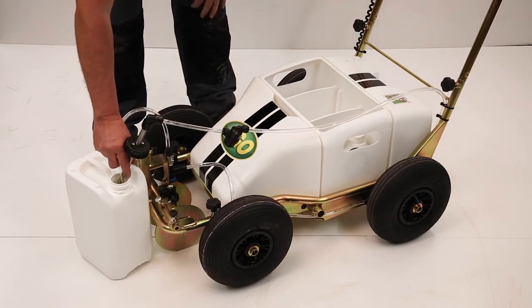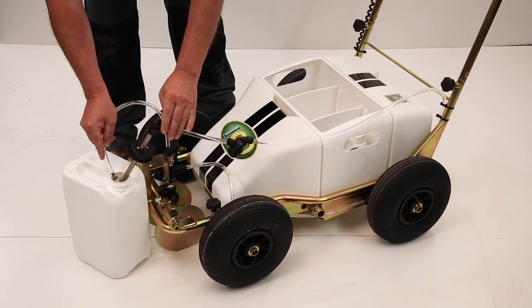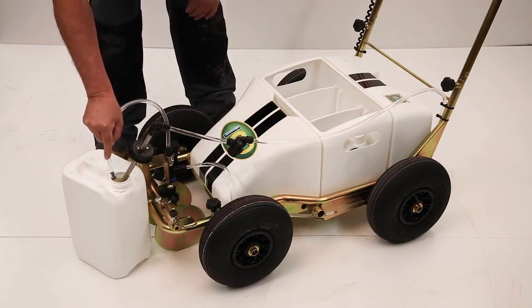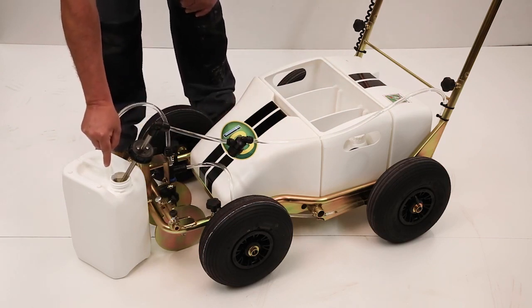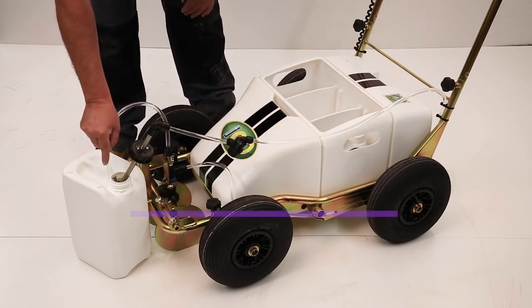Switch on the machine. As you can see the paint has started to come through. Bring back into your paint pot, just let that go for a few seconds ensuring it's all clear and everything comes through fine.